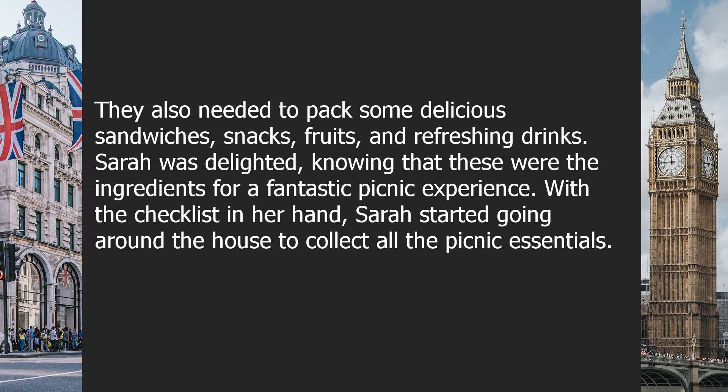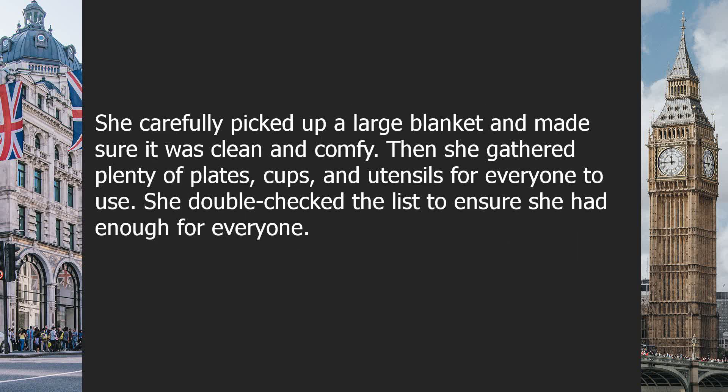With the checklist in her hand, Sarah started going around the house to collect all the picnic essentials. She carefully picked up a large blanket and made sure it was clean and comfy. Then she gathered plenty of plates, cups, and utensils for everyone to use, double-checking the list to ensure she had enough for everyone.